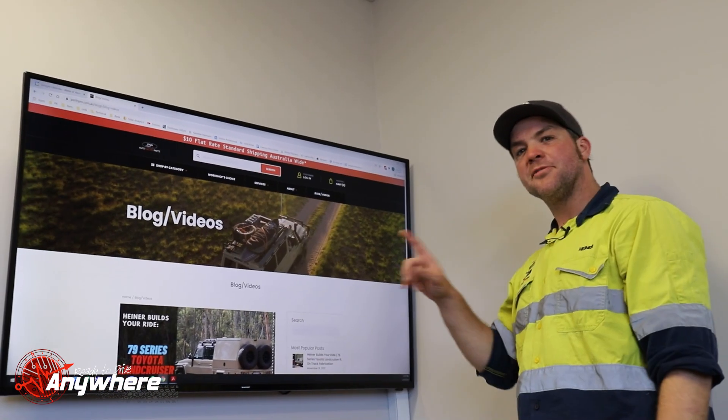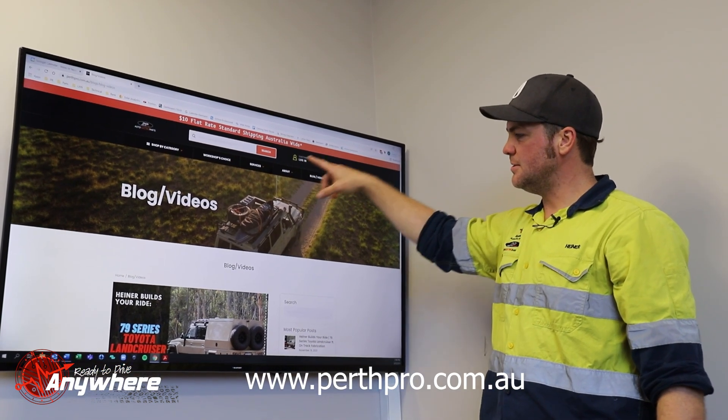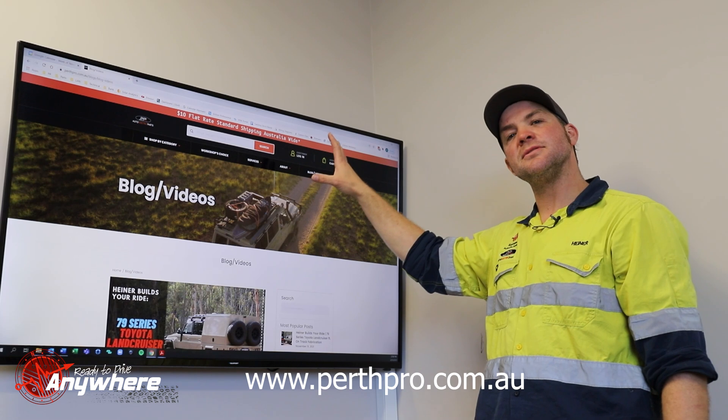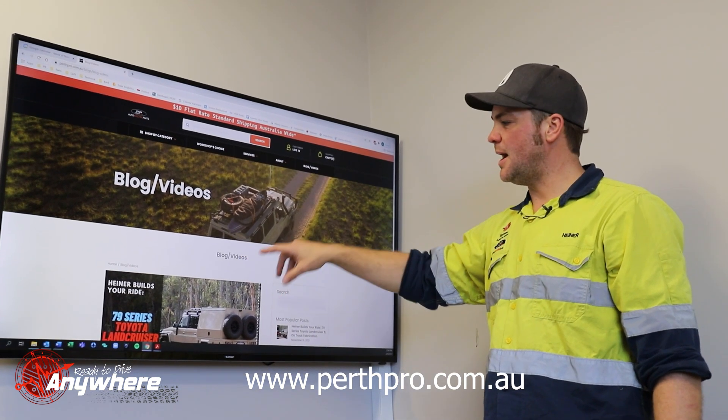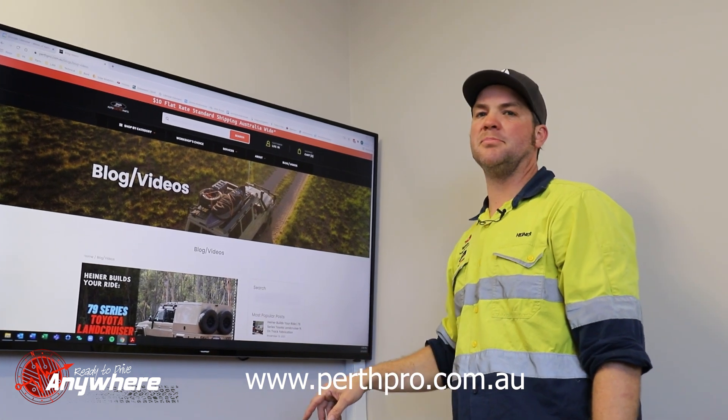On the Perth Pro website, click onto Blog and Videos — you'll find all our videos for Ready to Drive Anywhere, and also the links for the downloadable PDFs.